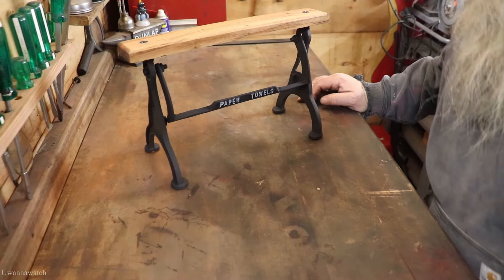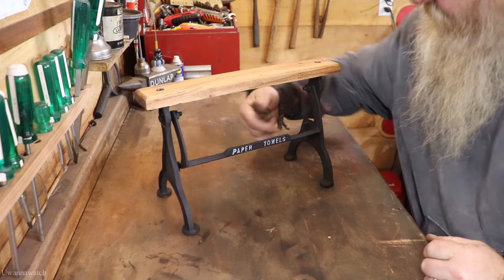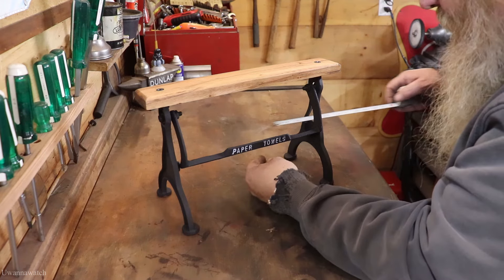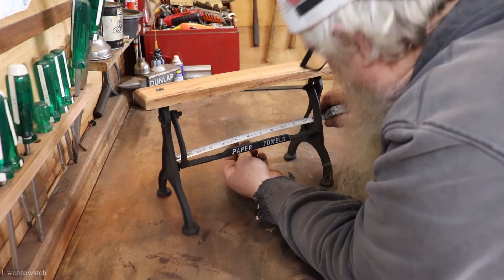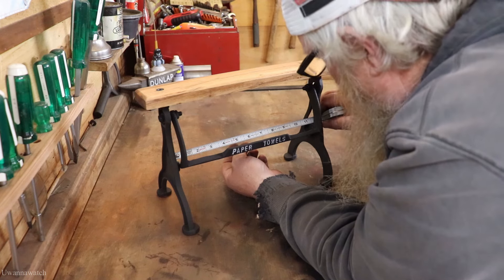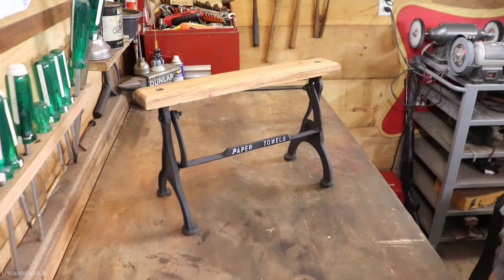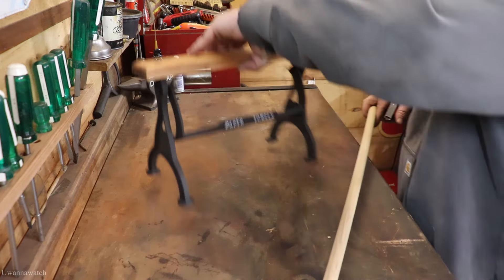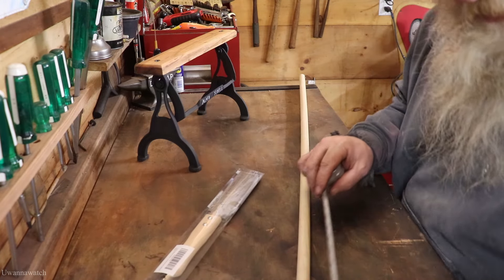I'm going to grab a tape measure, measure the inside here, figure out what measurement we need, and cut it down. We are going to go 11 and five-eighths — yeah, 11 and five-eighths. I happen to have a little dowel right here. What was that measurement? 11 and five-eighths.